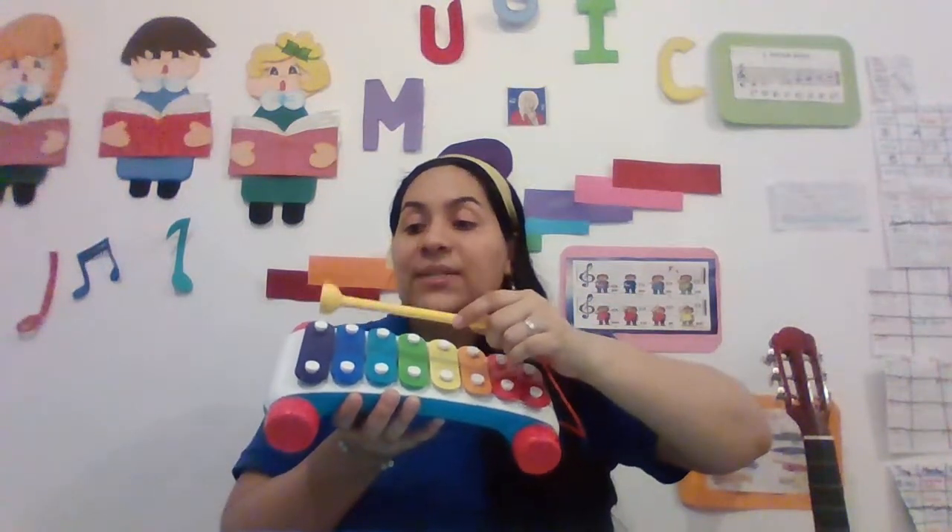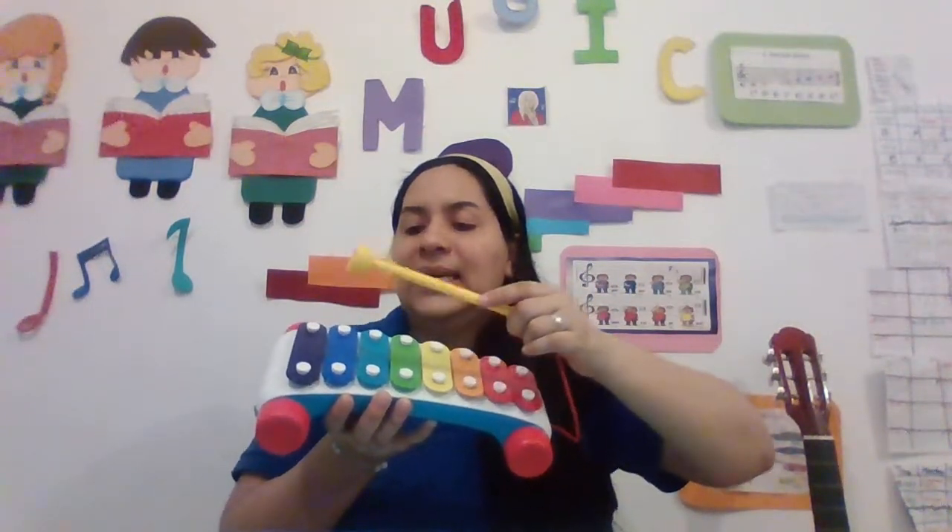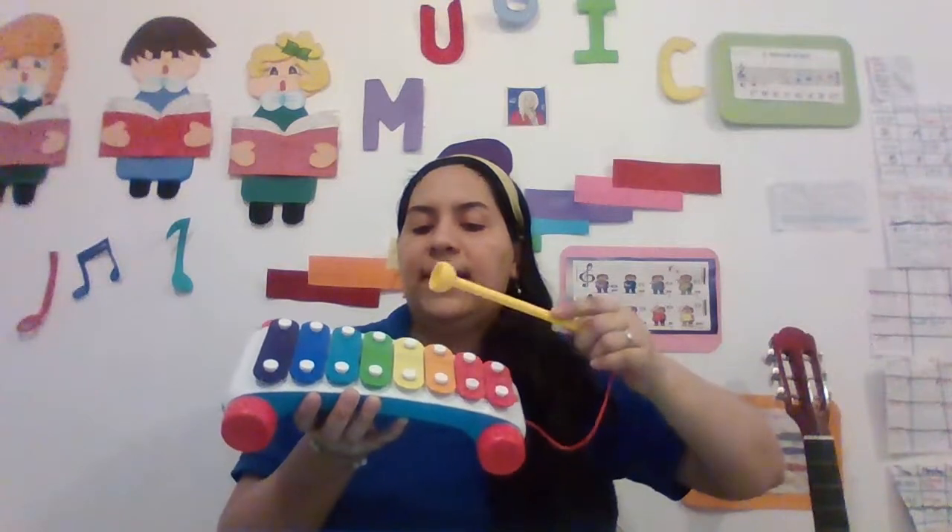Okay? Now let's do it one more time. C, D, E, F, G, A, B, C.